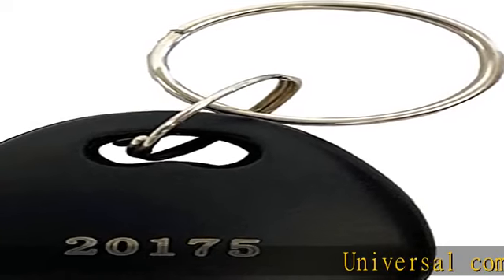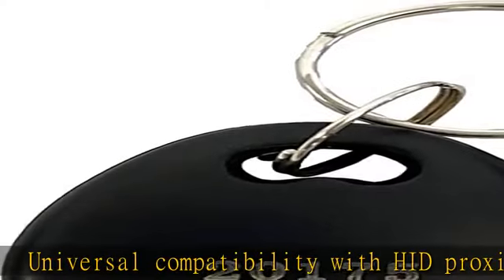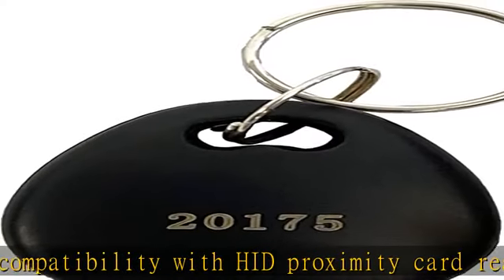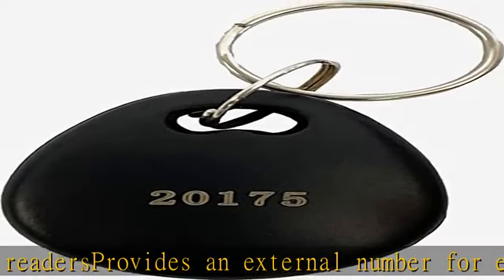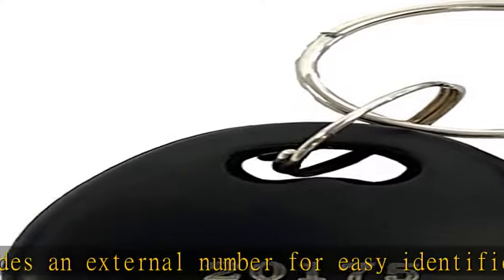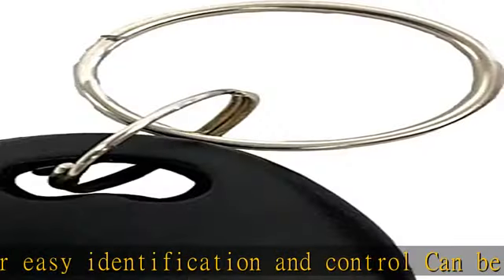Universal compatibility with HID proximity card readers provides an external number for easy identification and control. Can be placed on a key ring for convenience. Supports up to 85 bits with over 137 billion codes. Fits on a key ring. 20 key fobs per pack. Check the description to get this product today at the best price.